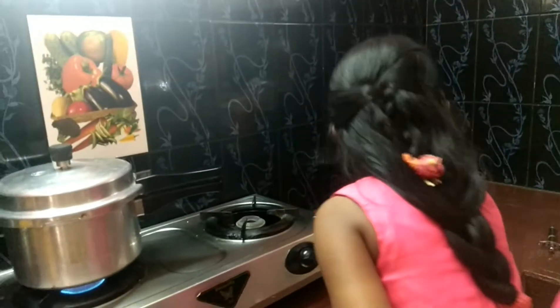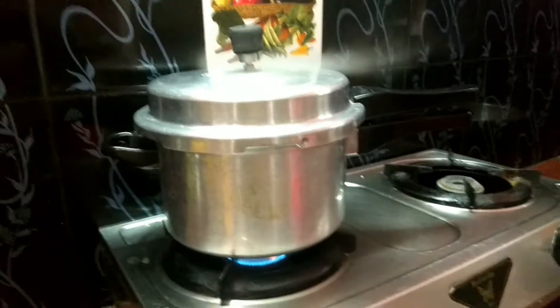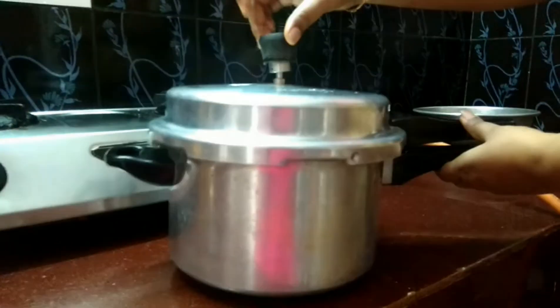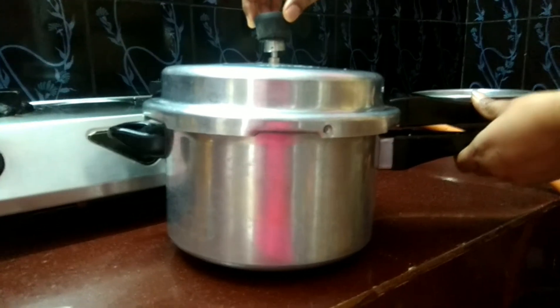My granny cleans the kitchen while cooking. Wait for some time. After one whistle, switch off the flame. My grandma is opening the cooker. Let's see how it is.